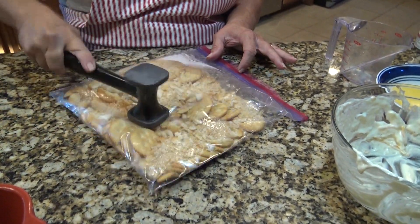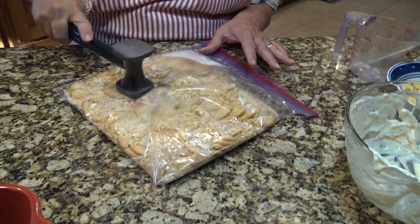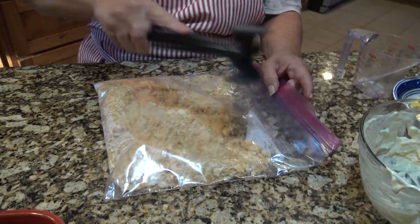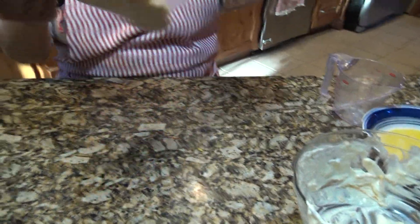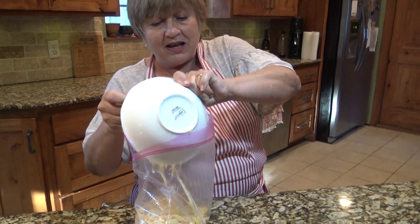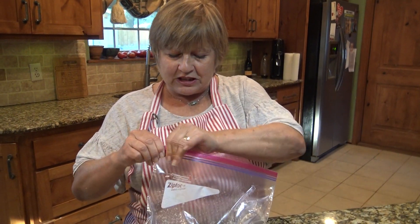Did your grandmother used to make this? My grandma had so many good recipes — I wish I had paid more attention to her when she was cooking. The crackers look pretty crunched up. I have melted a full stick of butter that I'm putting in here to soften up the crackers.